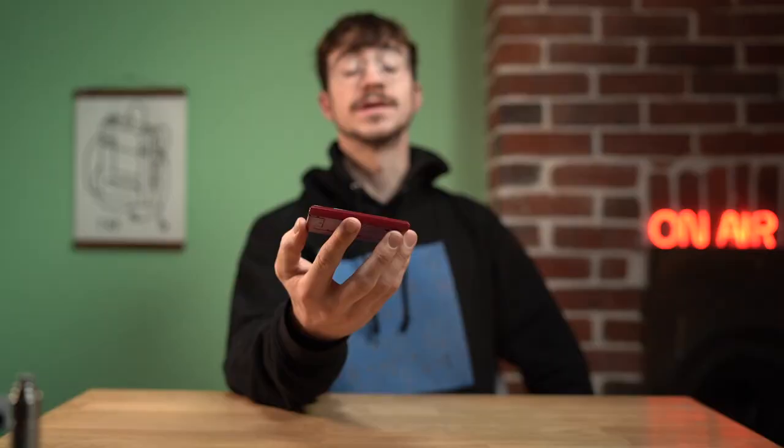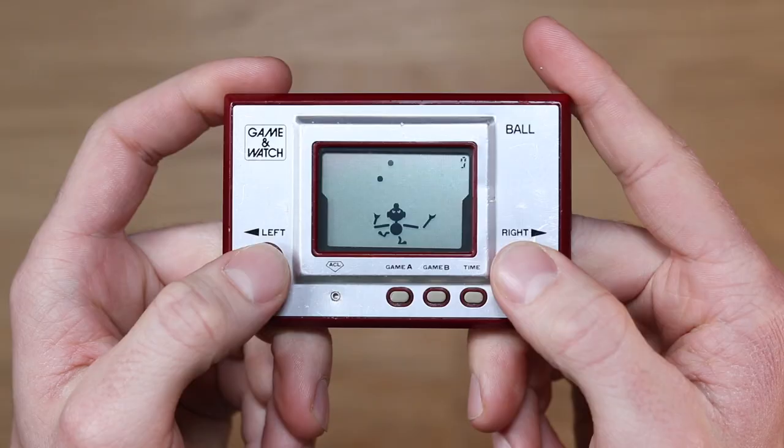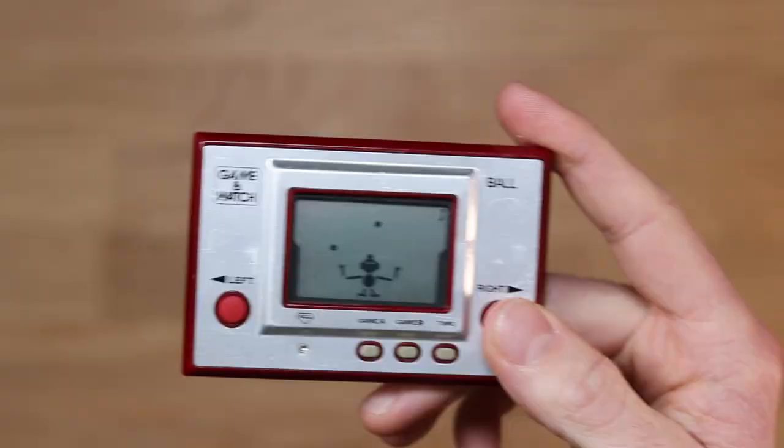And here is the final product. I'm really, really happy with how this has turned out. It's never going to be the best condition Game & Watch Ball out there in the world — if anything this is probably one of the worst. However, the fact that it works makes me really happy. I was able to get it fixed, it didn't cost me a lot, and now I can play the first ever Nintendo handheld console and relive that history. It's a really fun game — very simple and extremely addictive. There are two modes; one makes it go slightly faster and adds another ball.